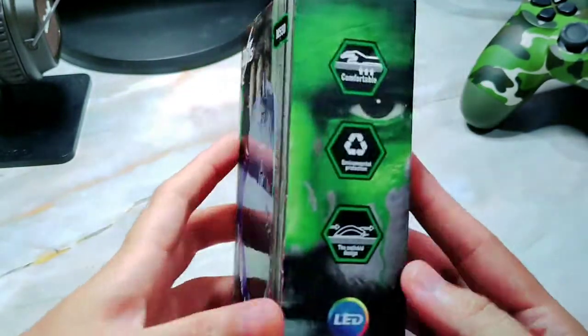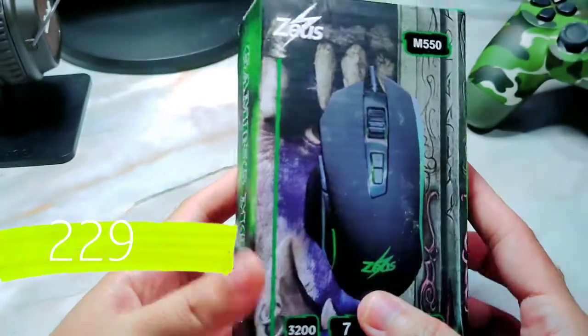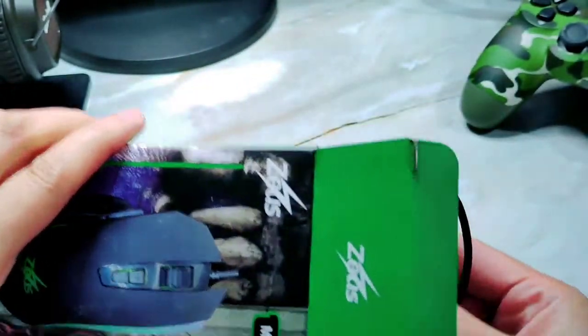This M550 costs 229 pesos from Shopee. And unlike the other one that we've unboxed, this doesn't have a mousepad that comes with it.